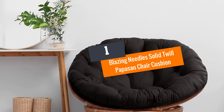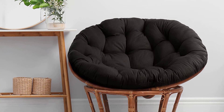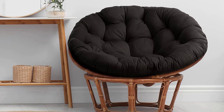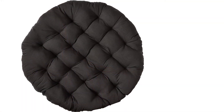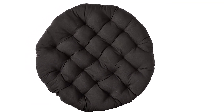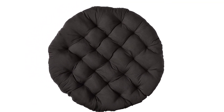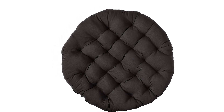Number 1: Blazing Needles Solid Twill Papasan Chair Cushion. This Blazing Needles chair cushion is a striking upgrade to your papasan chair. With a variety of colors to choose from — such as black, berry, emerald, indigo, mojito lime, and more — the seller truly understands customers' different household designs and their need for various color choices.